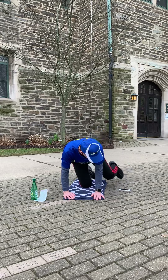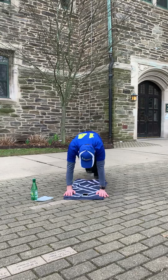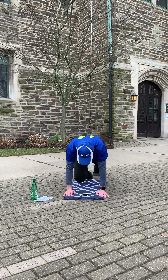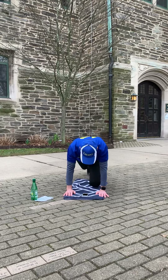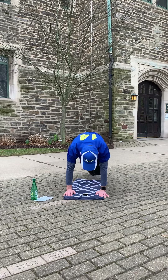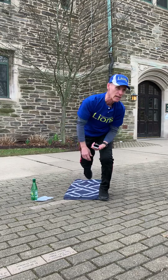Last time — mountain climbers. You have twenty seconds, let's go. Five seconds left — four, three, two, one. Last one. And you did it. Excellent.